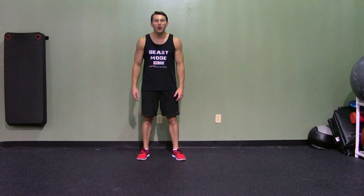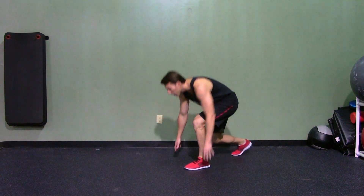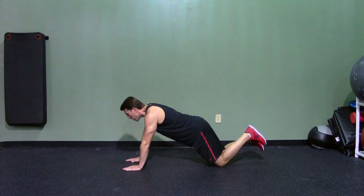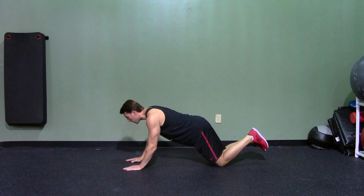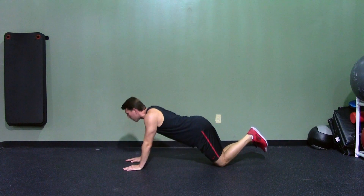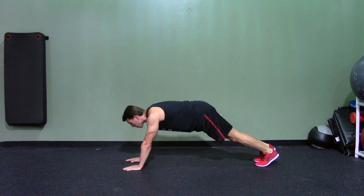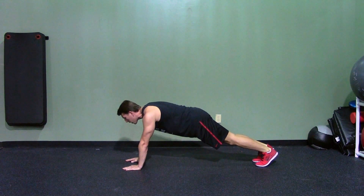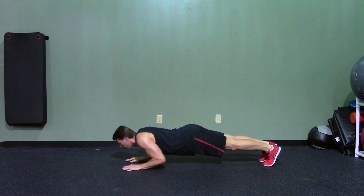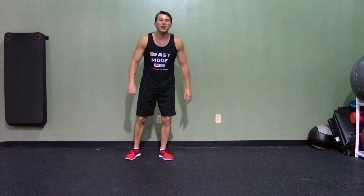A manual tricep extension push-up will isolate your triceps through a bodyweight movement. There are a couple different difficulty levels. First, the easier version from your knees: feet shoulder-width apart, hands shoulder-width apart, tuck your elbows in — elbows go straight down and back up, bringing them all the way to the ground. For the harder version from your feet, hands are still shoulder-width apart, keep those elbows tucked in, not using your chest at all. Touch your elbows to the ground and back up. That's a manual tricep extension push-up.